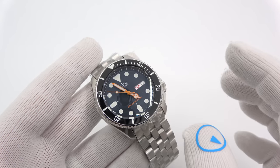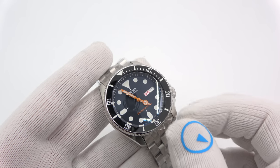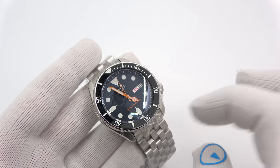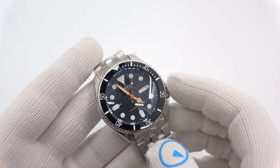This has been Mark from LongIslandWatch.com showing you a couple of the first batch of Your Watch Your Way models that have been done. Like the video if you enjoyed it, subscribe to the channel if you have not done so. If you have any questions or comments, put them down below and I will catch you in the next video. Thank you, bye.